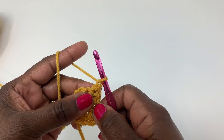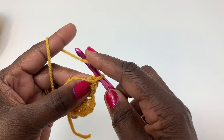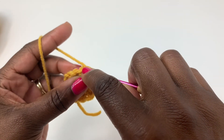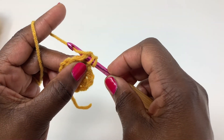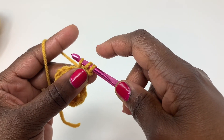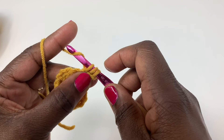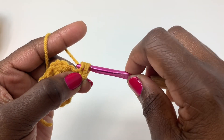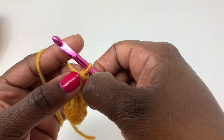In order to make the half double crochet stitch, you're going to yarn over, insert your hook into the stitch, yarn over, pull through. You have three loops on your hook — one, two, three. You're going to yarn over and pull through all three loops — one, two, and three. And that is your half double crochet stitch right there.